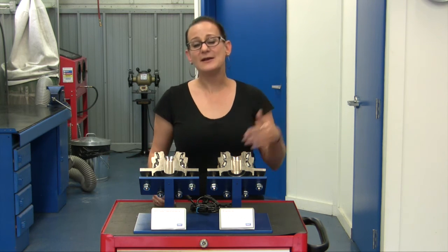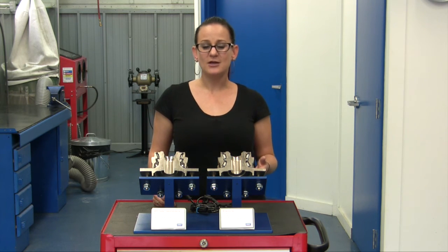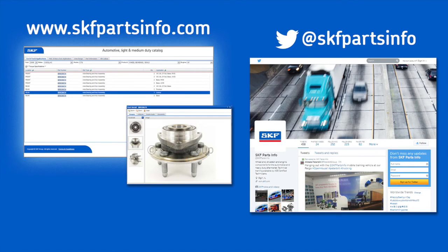So, if you're looking for a hub bearing that will perform better than the part that originally came in your truck, choose the SKF Hybrid X-Tracker Hub Bearing. Thanks for watching this video. And remember, when you're choosing replacement parts for your vehicle, don't compromise on safety. Install confidence with SKF bearings and seals. For more product information, visit them online at skfpartsinfo.com or you can follow them on Twitter at SKF Parts Info.